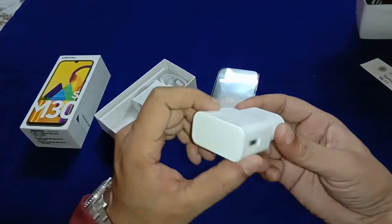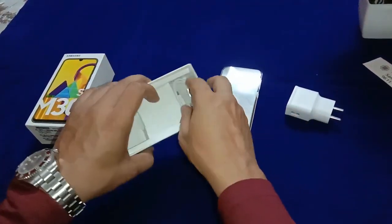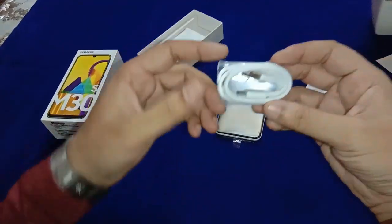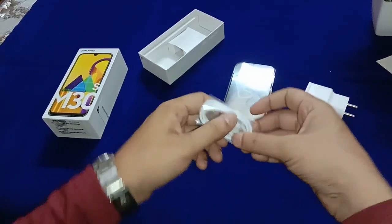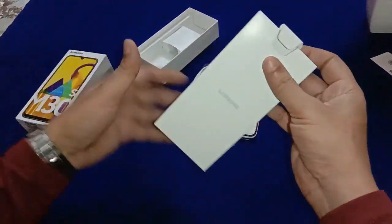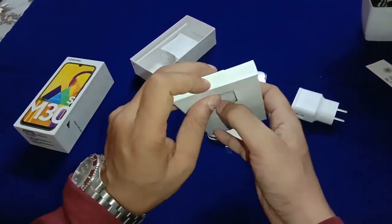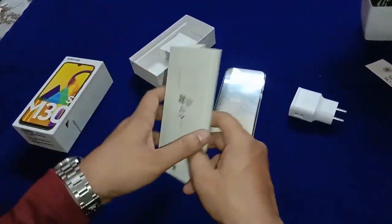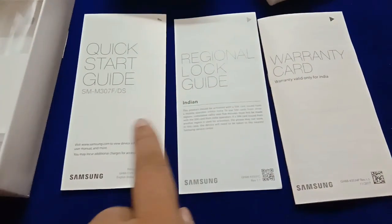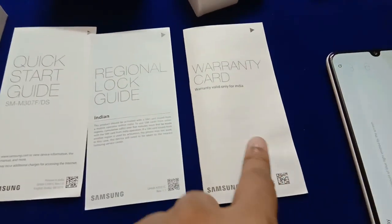Inside the box you can find the smartphone, a power adapter charger, and a USB Type-C charging and data cable. There's also an ejector pin, user manual, warranty card, quick start guide, and regional lock guide.